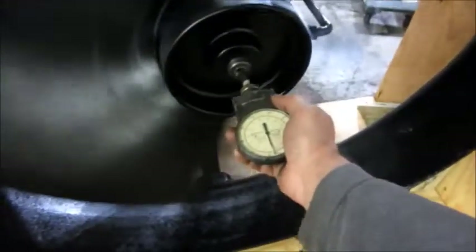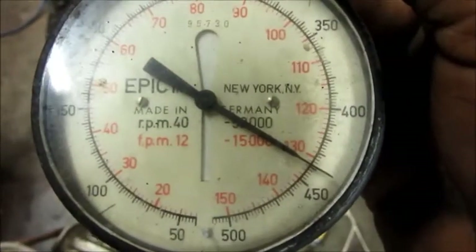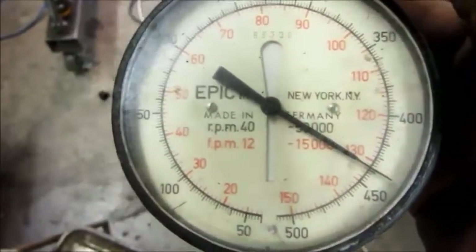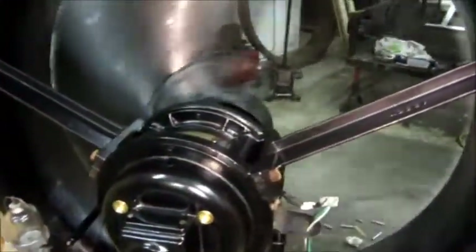It's running. I've got the RPM meter here and I'm going to put it onto that shaft center. Remember, that motor is rated at 425 RPM full load speed — hard to get better than that. That's a nice sounding fan.